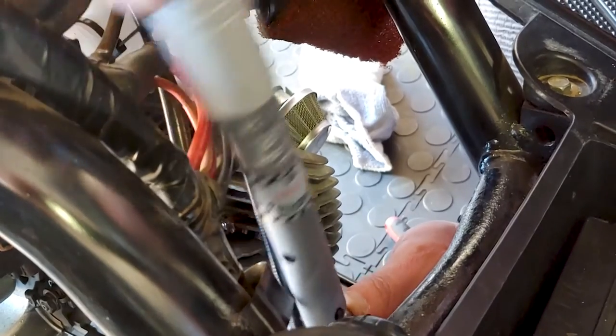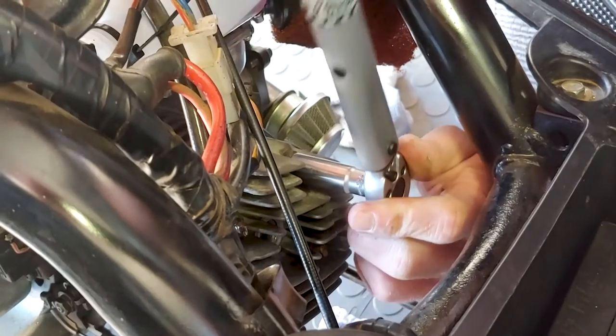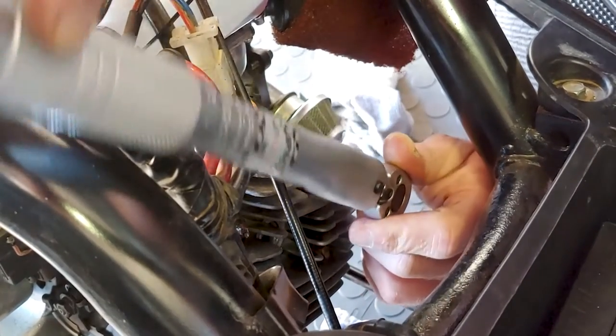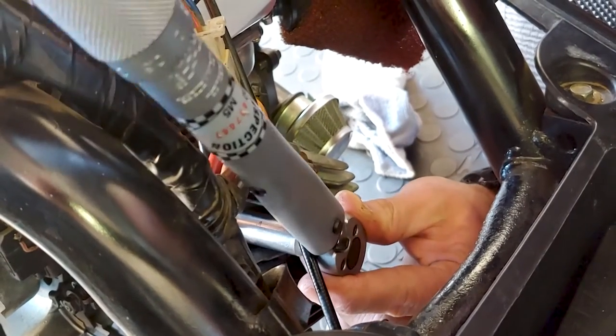There we go — see when the torque wrench clicks, it's done. Don't go any further than that. You can go all the way tight now. When it clicks, stop — otherwise you risk stripping the nuts.